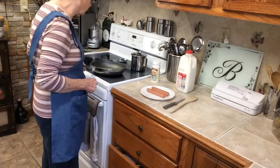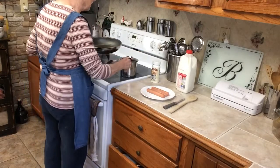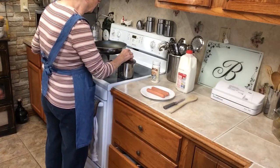First, I've got a skillet here. It's got bacon grease in it. I don't want quite this much grease, so I'm going to pour a little bit of it out. That's probably plenty. If I need more, I'll put more in later.